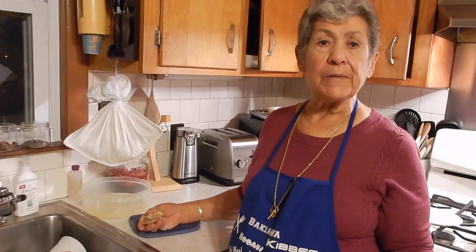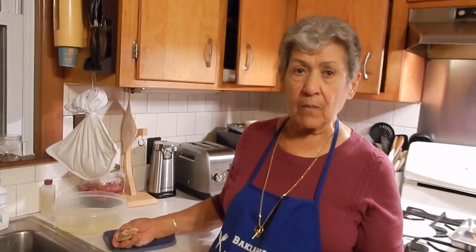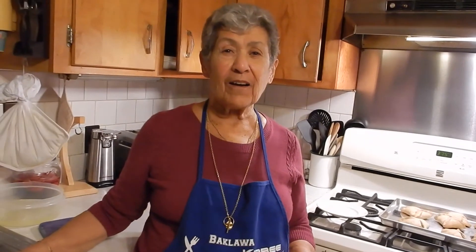Well, maybe you can give a laban lesson one day. Maybe. Alright, well I guess this is it for this sfiha session. We will talk to you again soon.